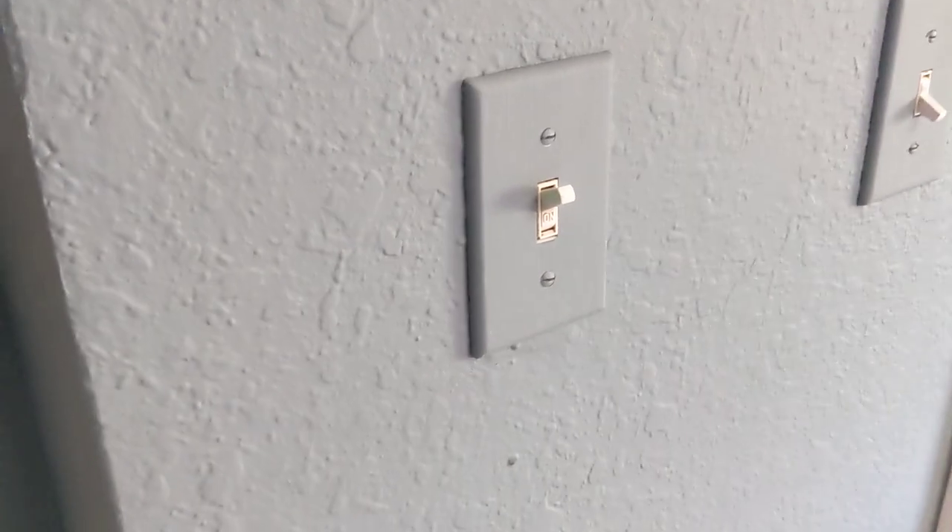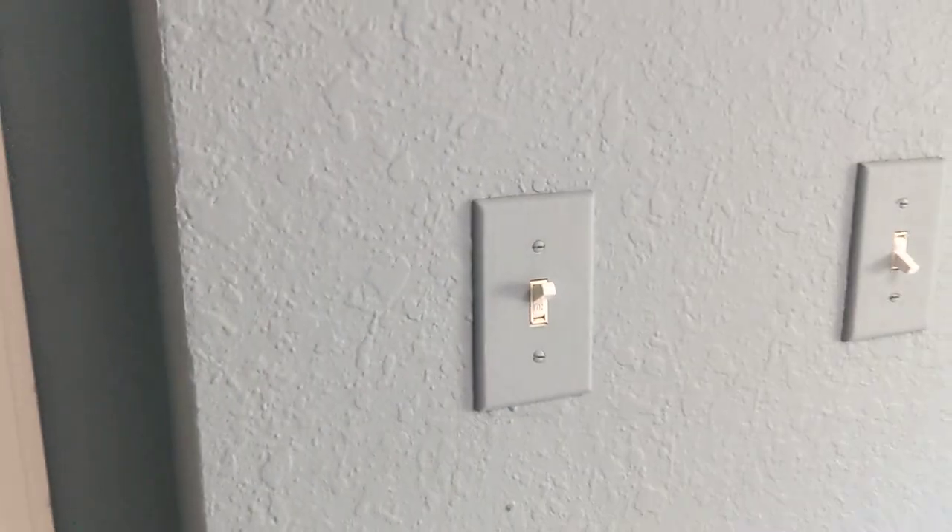I used to have a really annoying room light where I'd have to go all the way across the room from my bed to the light and then back to my bed when it's time to go to sleep, and vice versa when I have to wake up in the morning.